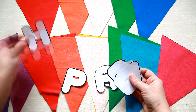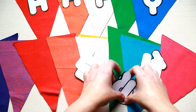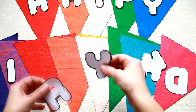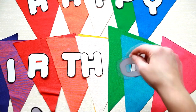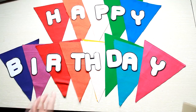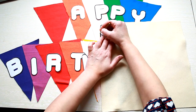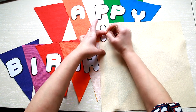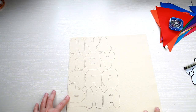Print and cut out the happy birthday letters. Then take your felt sheet and trace the letters onto the felt. I would recommend tracing them mirrored so that when you cut them out, you'll no longer see the pencil marks on the front.